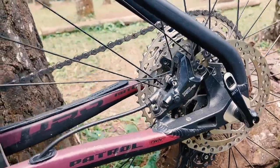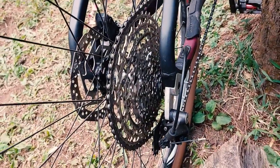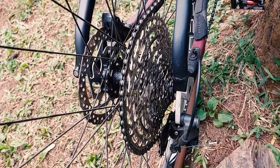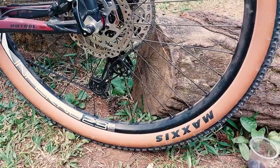The groupset is Shimano Deore 11 speed. For the tires, I'm using Maxxis Ikon.